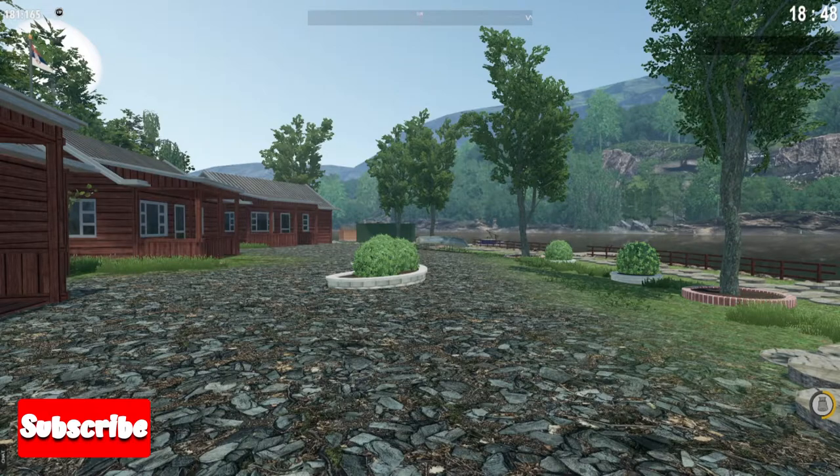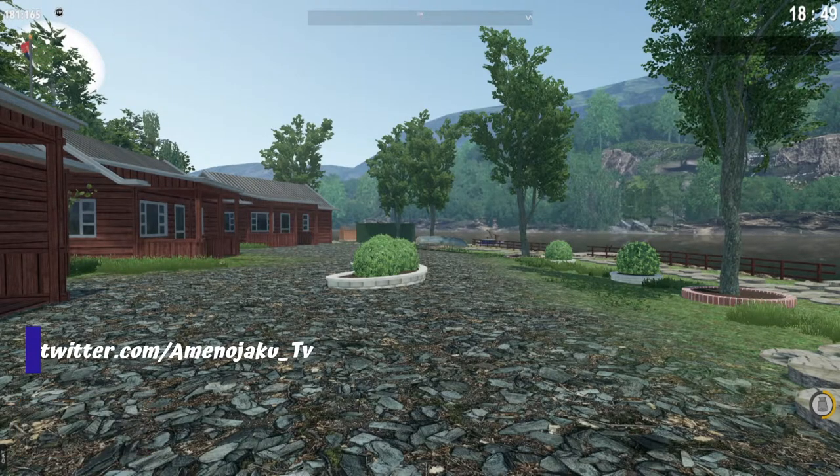Hello there guys, welcome back to another video of Fisher Online. Today I'm going to show you how to do your daily tench on Serbia Danube. I'm going to show you the spot, the gear that I ended up using, and give you some tips and clips of me catching this interesting fish. That being said, let's roll those clips.